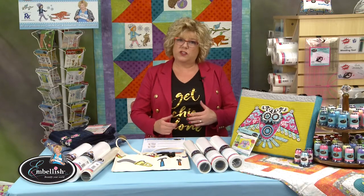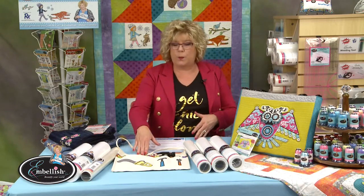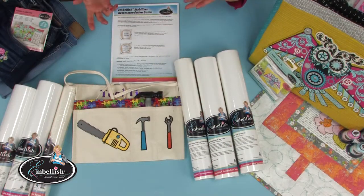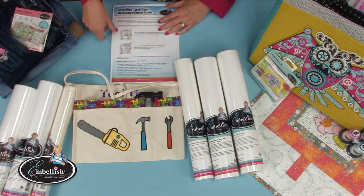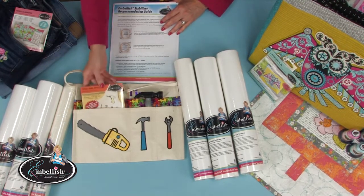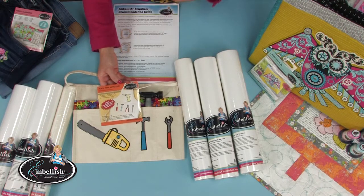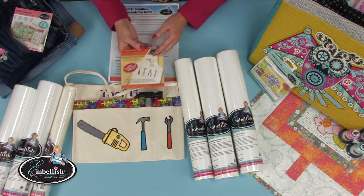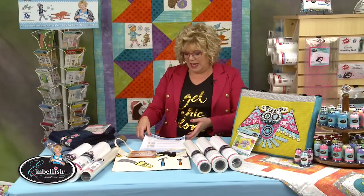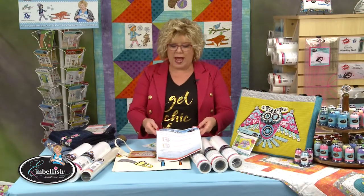You actually use different stabilizers, so let's start with machine appliqué on twill. This is a twill apron you could purchase from your hardware store — this is a kid version — and we're using our Tool Time embroidery collection with machine appliqué. These are all appliqué designs. The first step, whether it's twill, denim, or any fabric, is you're going to need a fusible webbing behind your fabric.